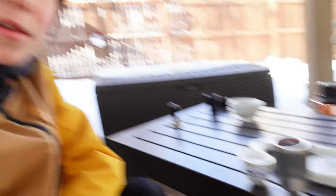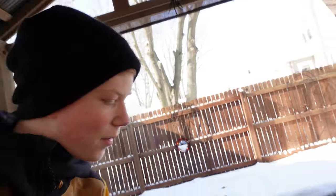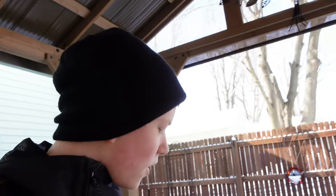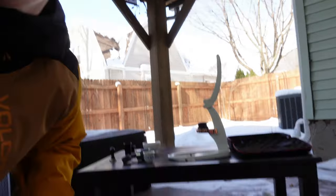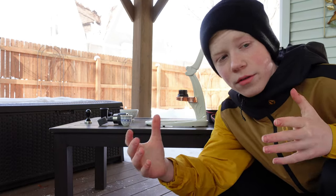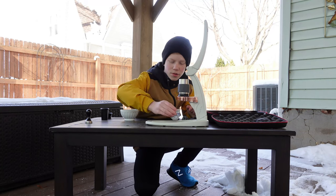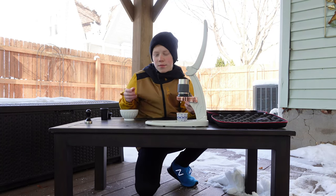My hands are numb because it's so cold out, but it's worth it! We're done preheating — I just poured the hot water over the cup and brew chamber. One important thing: once you're done preheating, heat your water again so it's hot for brewing. Then place the brew chamber back on the body and the cup underneath, and we're ready to brew.